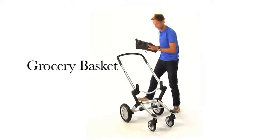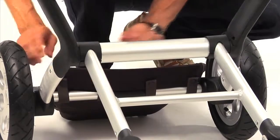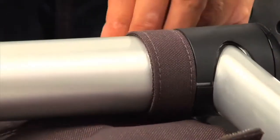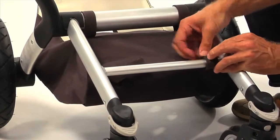The grocery basket. Place it over the brake and attach the four straps between the rear wheels using the push buttons. Now connect the two straps in the middle. And finally, fix the two straps at the front using the Velcro strips.